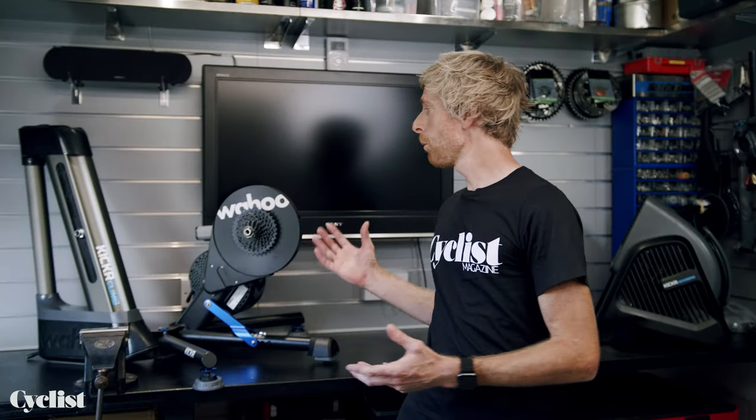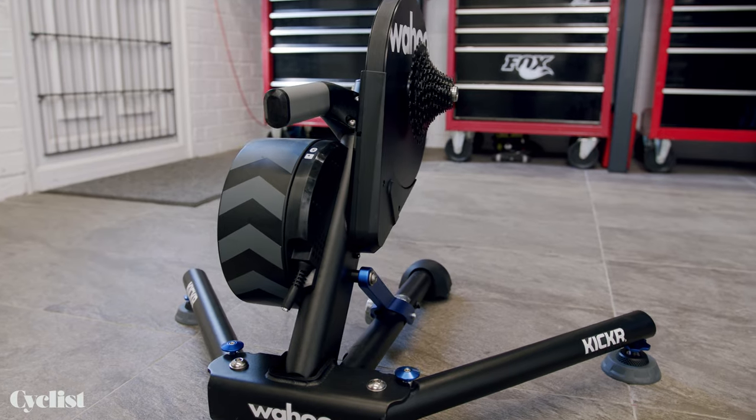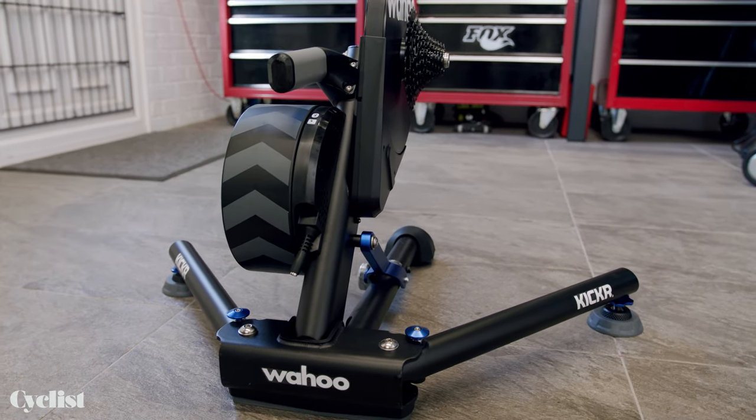So there's a first look at the new Wahoo Kickr, and from my first impressions, I think I could immediately feel the difference that the axis feet had made to that overall ride feel, certainly bringing a bit more of a natural and refined feel to it. And I think comfort too — especially if you're the type of person inclined to do long turbo sessions — that little bit of extra comfort and vibration absorption is going to be a definite plus, and also if you live in a flat, the noise reduction could also be useful.